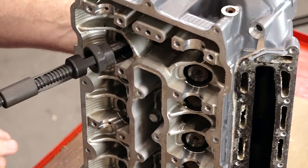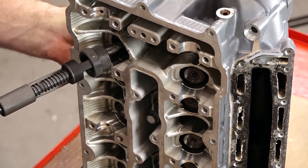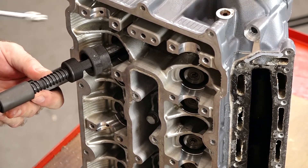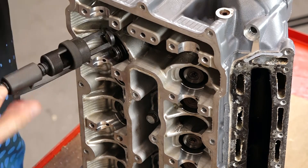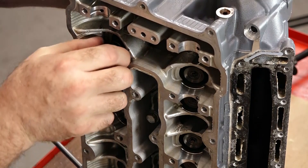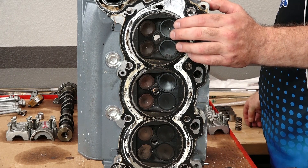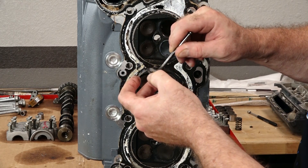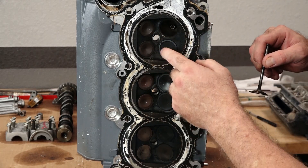Just a couple of turns, then we can reach in and grab the keepers and then release it. Both of them, one shot. Normally if I had done that first test and there was no leakage, I'd be really concerned about getting all the valves right back where they started. If I'm going to have to resurface the valve seats and or the valves, I'm not worried about it so much. I am still going to keep them organized, but at this point it's not hypercritical that they all go back into the same place that they came out.